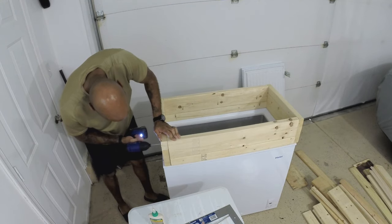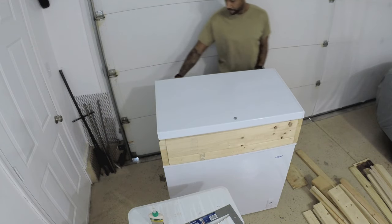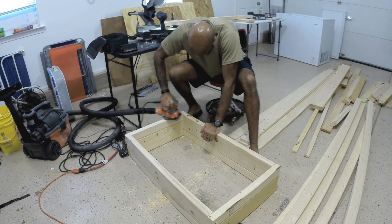Gluing and screwing on these. I just want to make sure that the top of this is really rock solid. I put the lid on just to confirm the measurements and make sure that the lid on the freezer door is sealing.